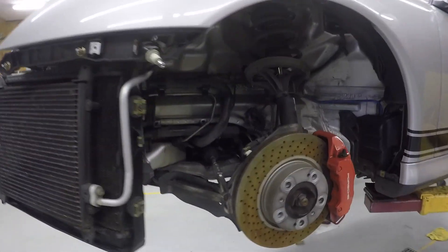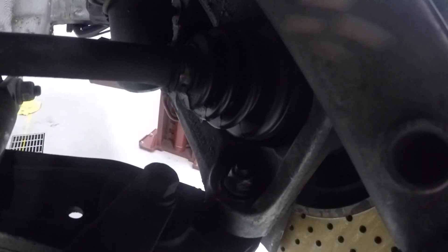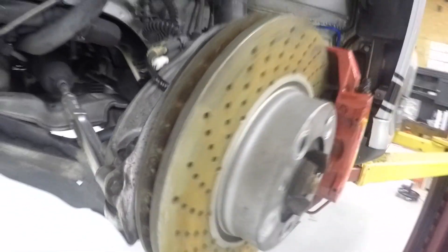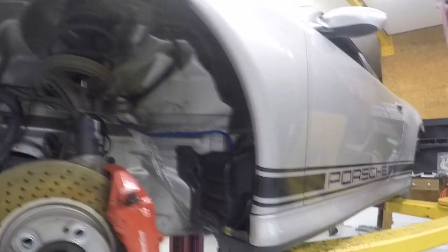I did clean around this CV joint back here and I did find the tear. There is a very small tear, probably about a quarter inch, that occurred in that CV joint, so I will be taking that out and taking a look at it. This is all looking pretty good.